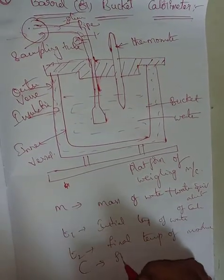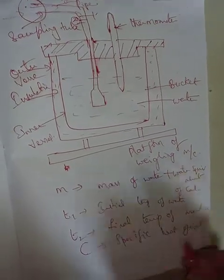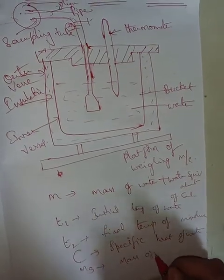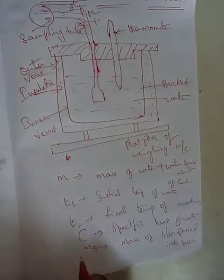We need the constant C, which is the specific heat of water. Ms is the mass of steam passed into the bucket. Inside the bucket, the steam mass and water are combined, giving us Ms.